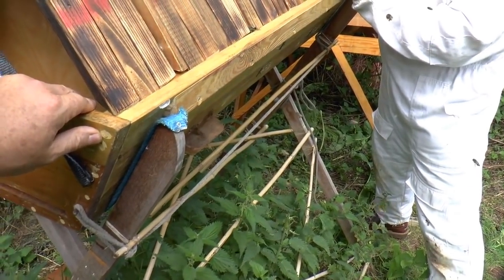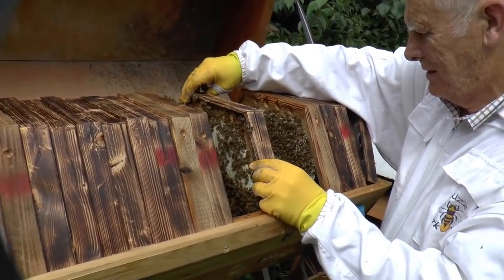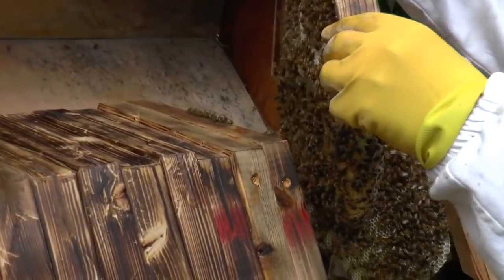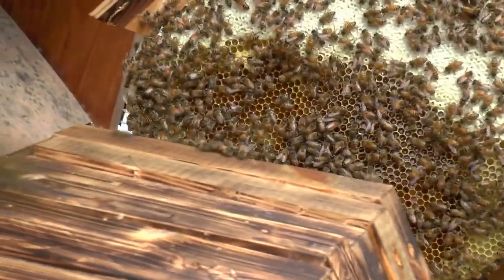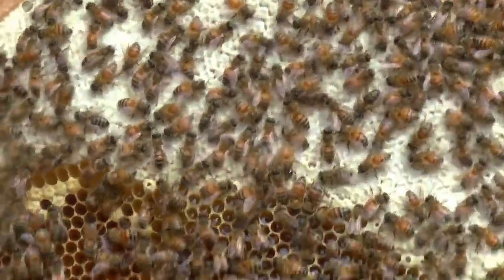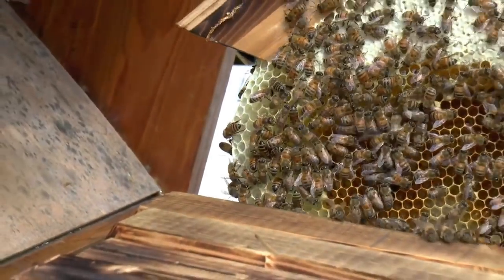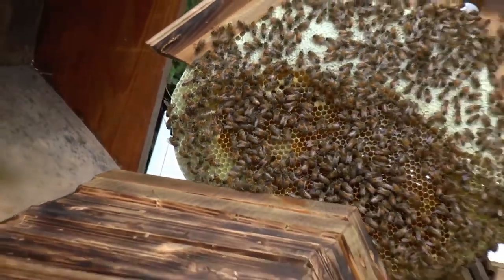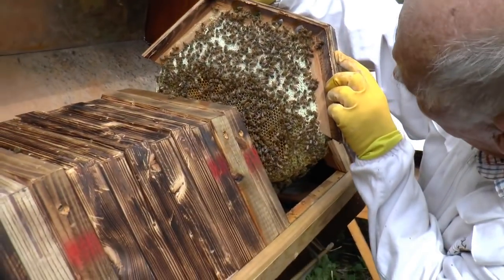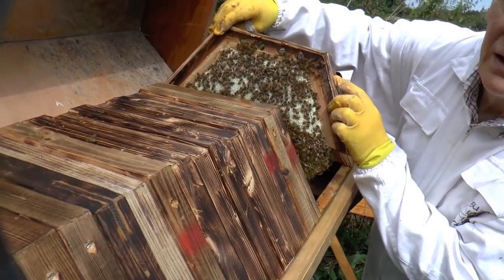This is a heavier one — you can feel the weight of it. Oh yes, I can see there's a good deal of capped honey there. It's about half capped honey. There is some brood — there's an edge of brood just below the bottom line of the honey. And there's fresh nectar everywhere else, so the honey storers are taking over this comb from the brood rearing, which is what you tend to find at this time of year.